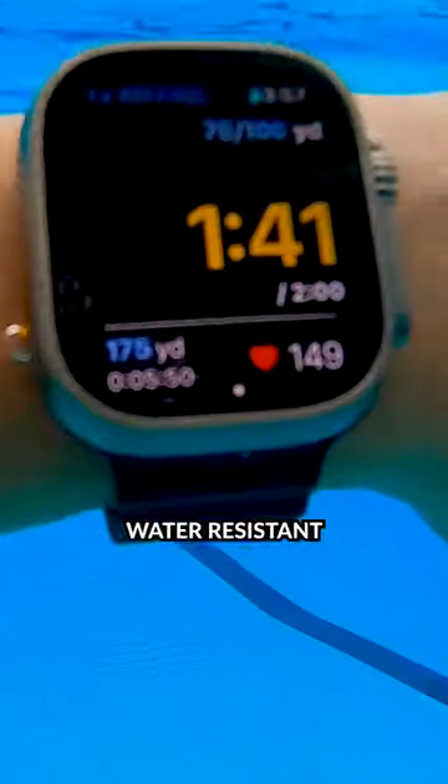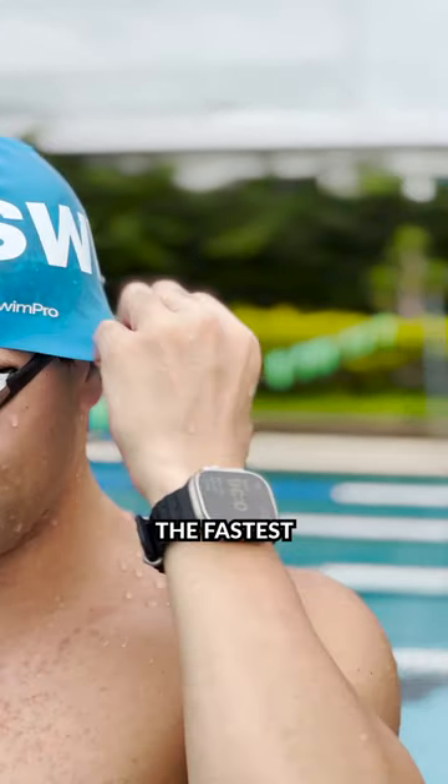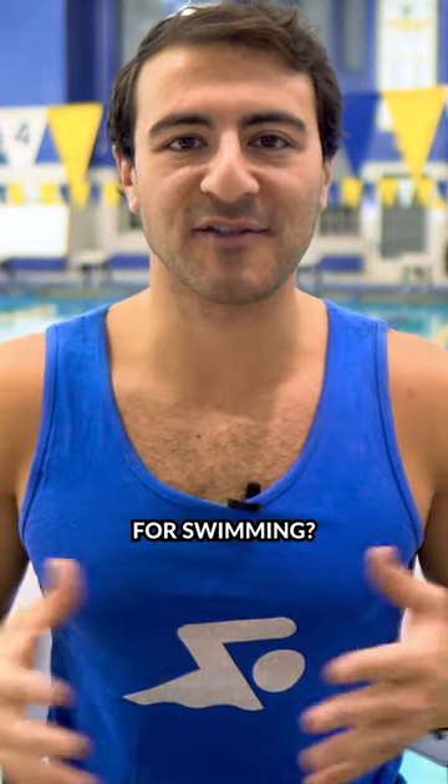Since the Apple Watch Series 2, Apple made their watches water-resistant to at least 50 meters, and for the last few years, the Apple Watch has been the fastest-growing smartwatch on the market. But I want to know what you guys think. What's the best smartwatch for swimming?